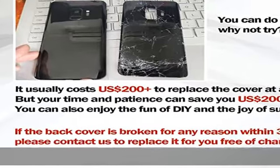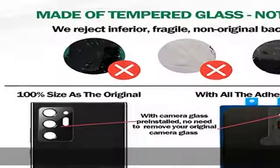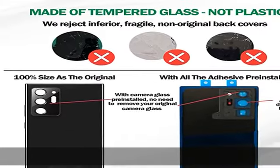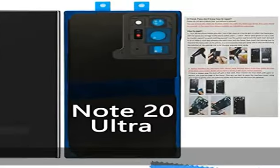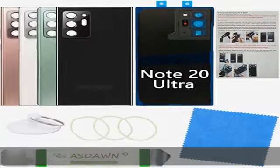Please familiarize yourself with the process before attempting it yourself. Since the back cover is as thin as the original material, any improper operation during the repair process may cause it to break. Please be patient and careful.